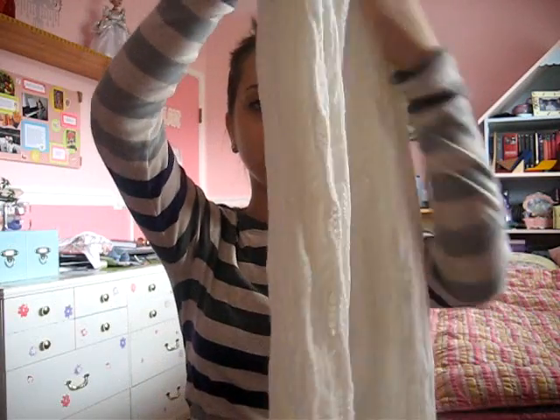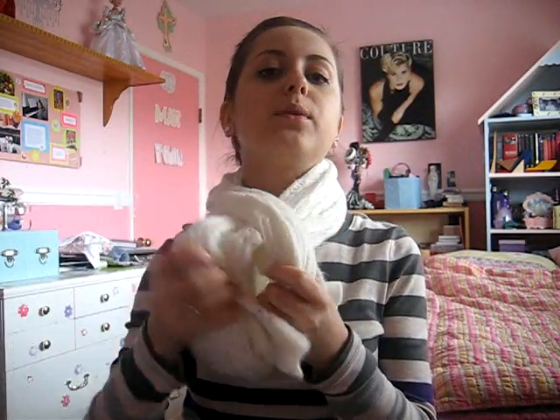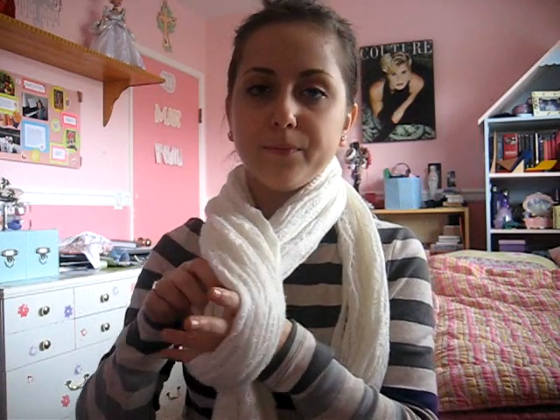By the way, I got the scarf from H&M. How I did this was, I started to do it the way that most people do it, which is: you fold your scarf in half, and then you bring it around your neck, and you put both ends through the loop like this. So I started doing it like that, but instead I put one end through the loop, and then I brought the other end around the other side and just tightened it.